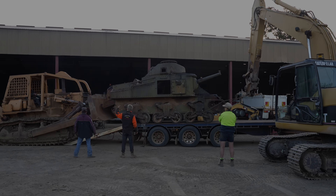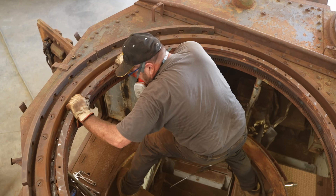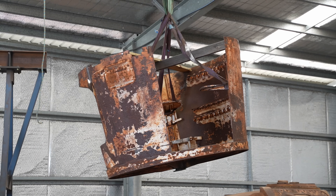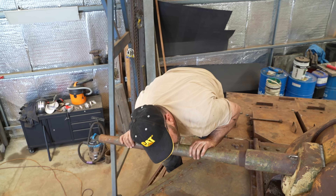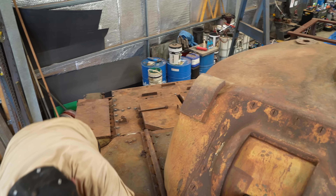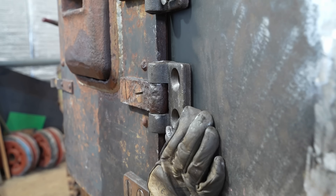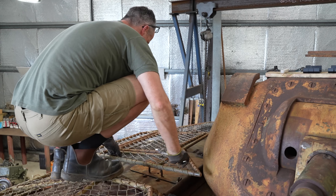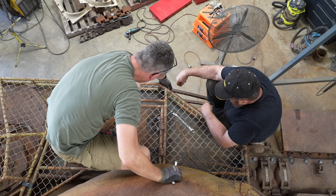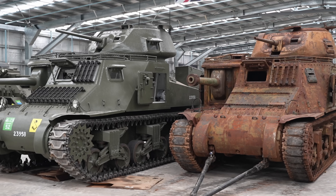Luckily, during our other Grant tank restoration, we made friends with Ron Fry, who has restored over a dozen of these and is likely the leading expert in all things Grant. He offered to come up and restore one of these beasts for fun. With the help of our German engineering pal Burke, he performed what is known as a patina restoration — assembling the available parts we had, but leaving it in its current rusty condition.